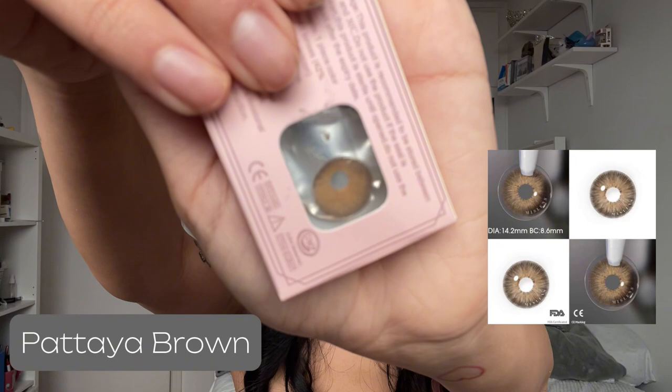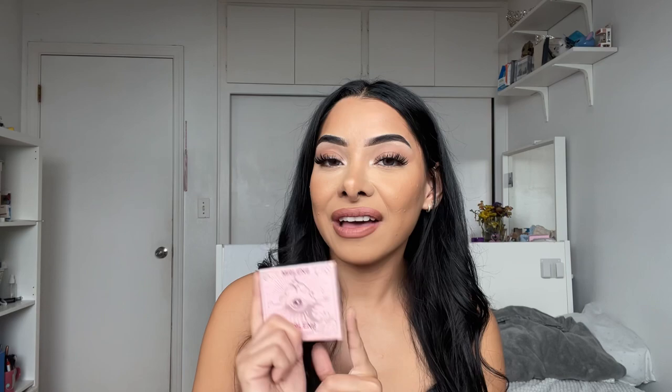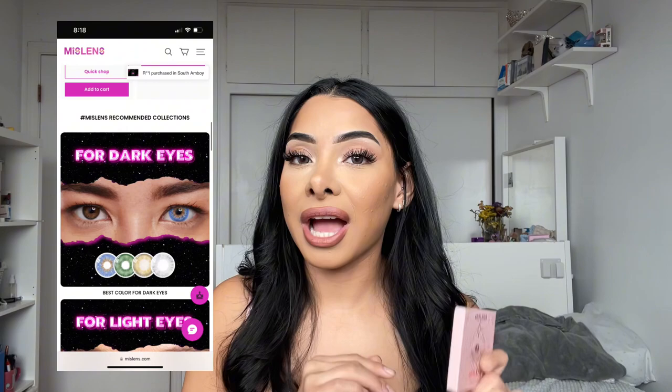First off, look how cute the packaging is on these — these are freaking amazing. The colors I'm playing around with today are Mirage Green, Pattaya Brown, Wolf Gray, and Flirting Blue. They also have a whole section on their website specifically for girls with dark eyes, where all the contact lenses are supposed to pop. I am a dark-eye girly, and a lot of contacts I've tried before just don't pop, so I'm really excited to try these out.